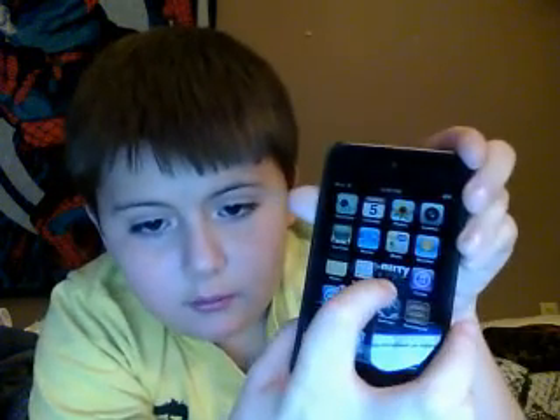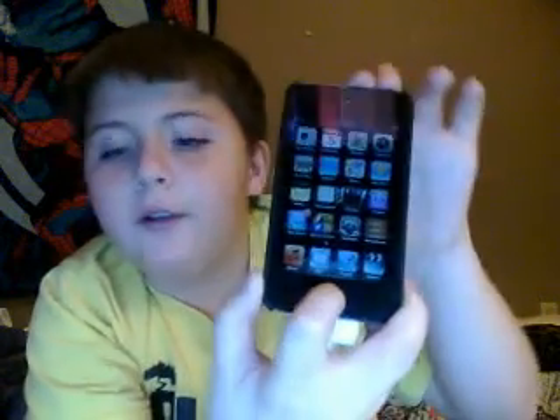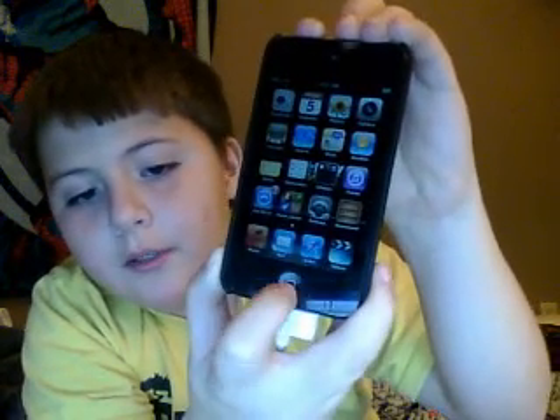You can move it all over the place. And then if you want to lock it where you want to keep it, press this button and it'll stop.